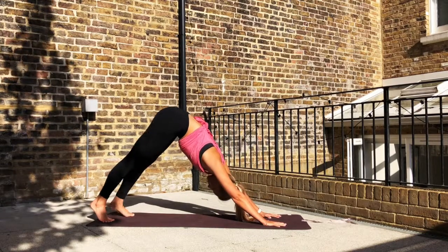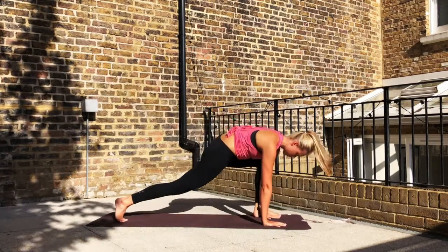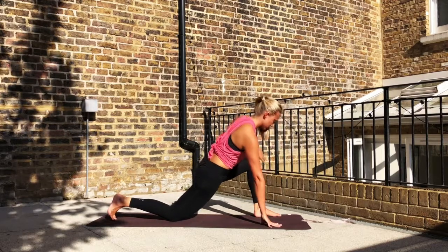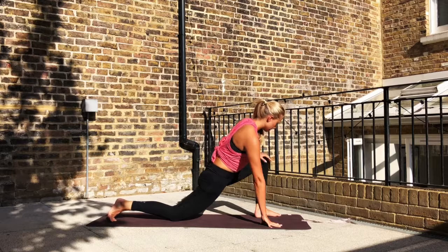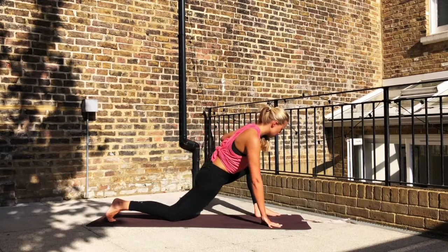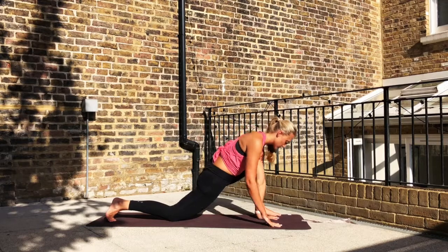Then to your downward dog. Same on the other side — left leg lifts up, step it forward, drop the right knee down, sliding the right knee back. And then using that left hand to push on the left knee to open out through the front hip flexor. Going around in a circular motion to help iron out through any kinks. And then stepping back to all fours.